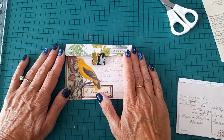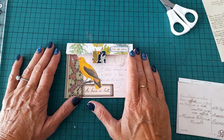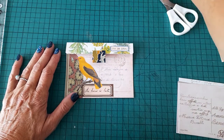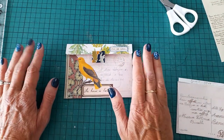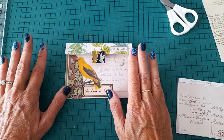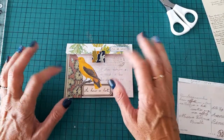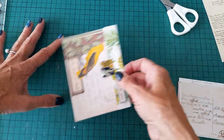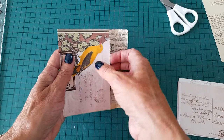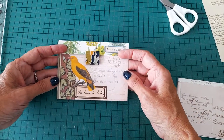Good morning everyone, thank you for coming back. I'm continuing with my William Morris journals, making different pieces of ephemera. I've just watched Rachel's latest challenge where she used some postcards, so I thought I don't want to use them as a pocket but I can use them as a tuck-in to go into a pocket. I started and made one which I'm really pleased with.